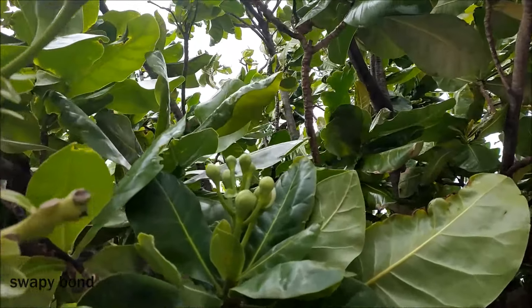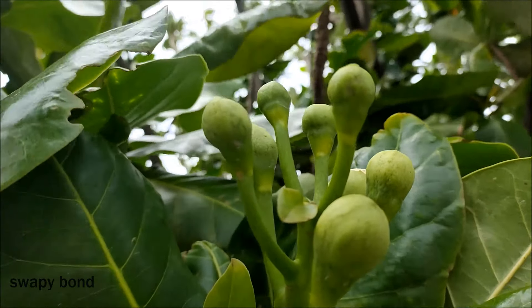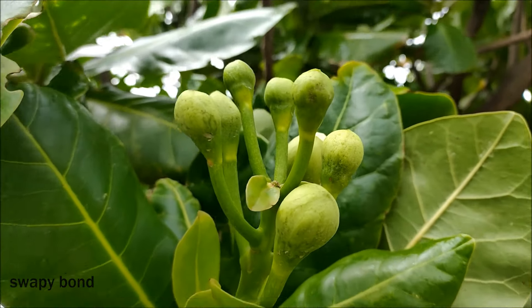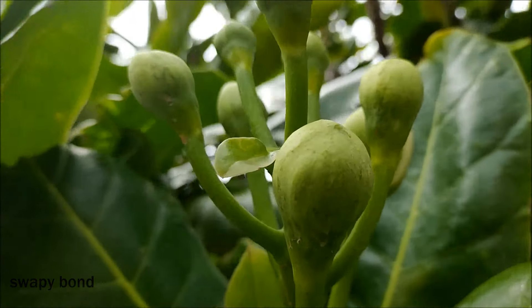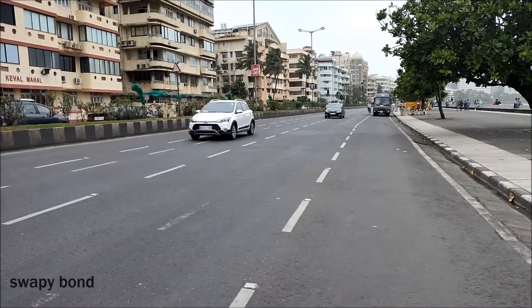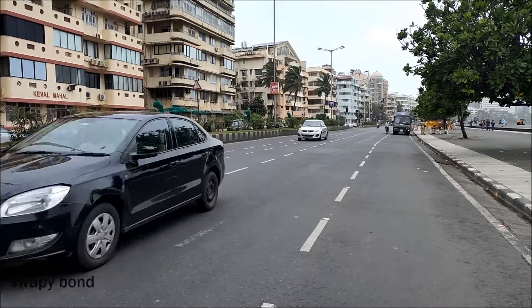Guys, I will try to take a macro shot — see how it blurs the background. Now I am going to take a slow motion shot here.